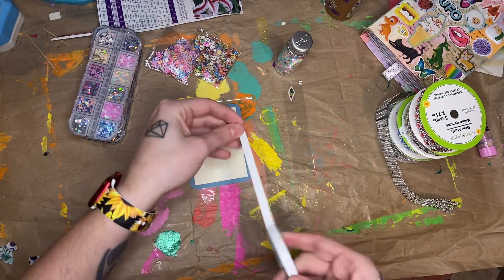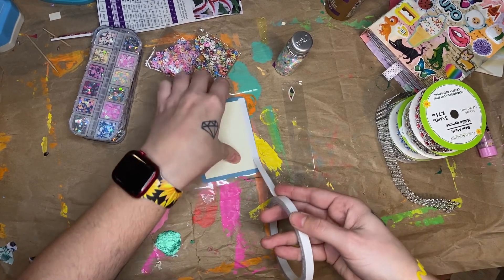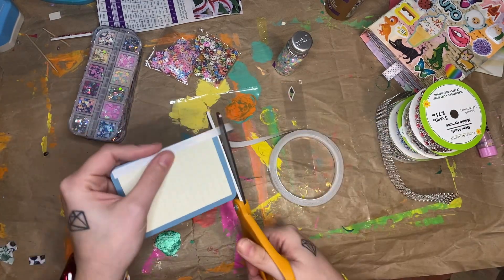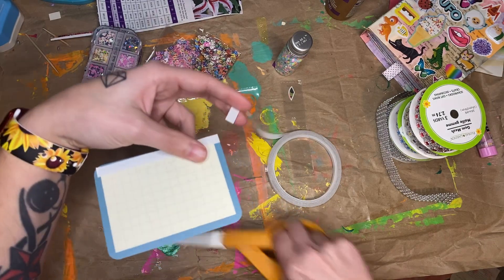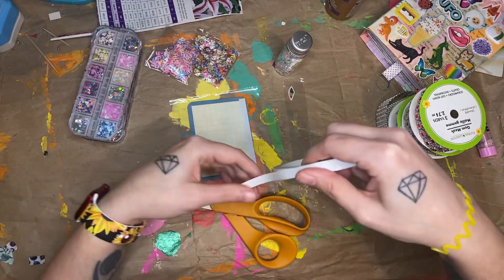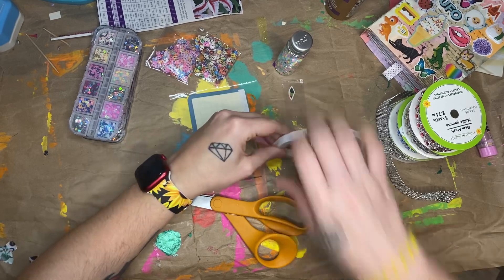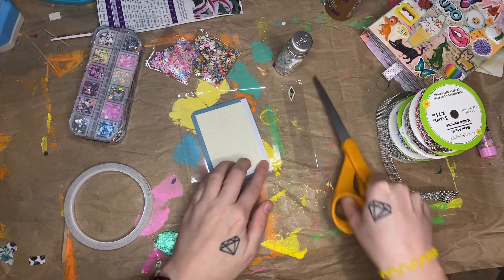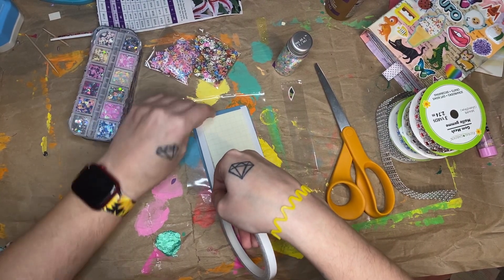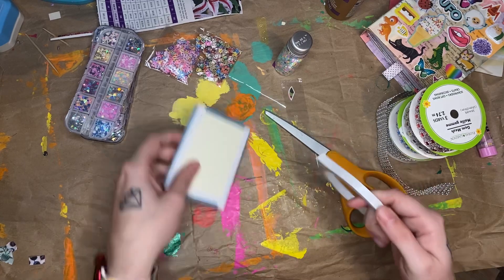So I am just going to start, and hopefully this will work. If not, you will not even see this part of the video because I will just start over. But I'm hoping it will be okay. So I have one piece of tape on there right now. And you want to get it as close to the edge as you can because you don't want any of your confetti to fall out. And there's number two. Number three, and then number four.